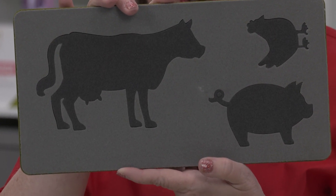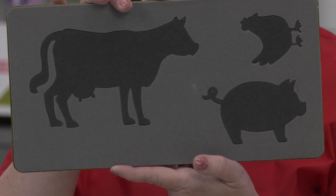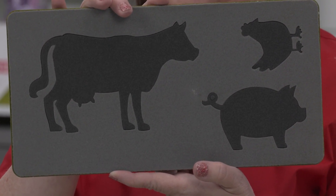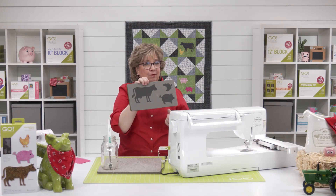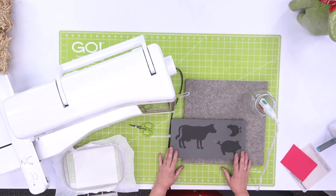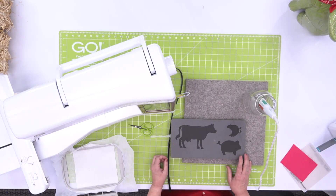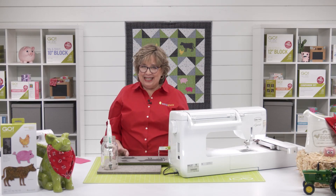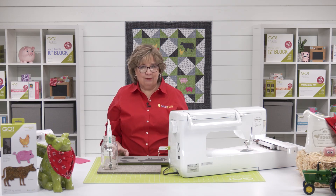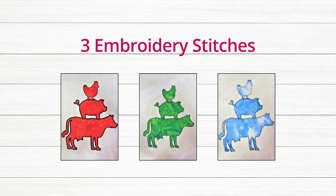We've got three different animals on here: a cow, a pig, and a chicken. And I love that they're designed so that you can even stack them on top of each other. But for today, we're just going to stitch out our cute little pig. AccuQuilt offers basic embroidery for each of our non-designer applique shapes. Each comes with all the basic embroidery formats that you would need and your choice of three different stitches: a satin stitch, a blanket stitch, and a motif stitch.